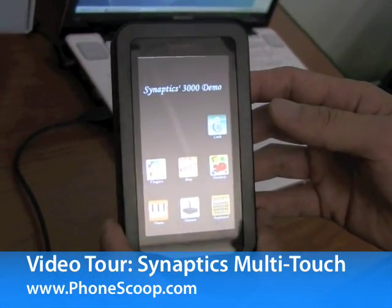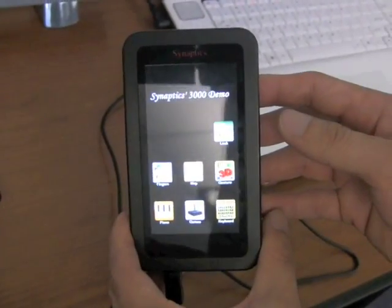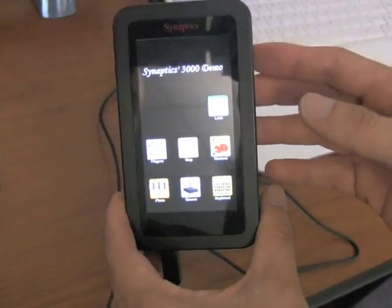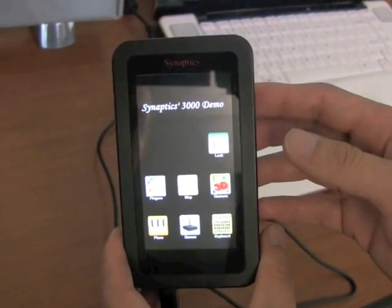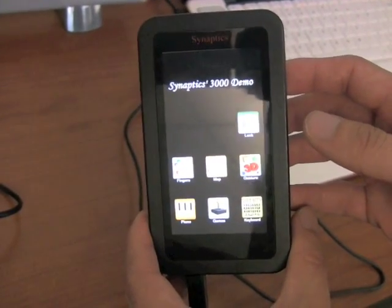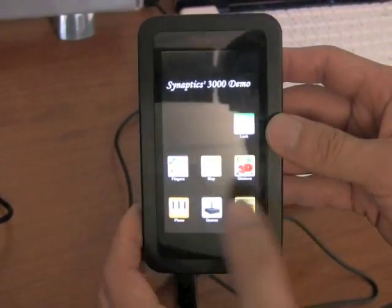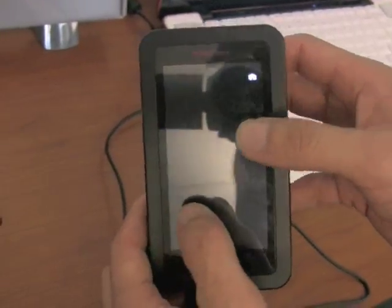This is the Synaptics 3000 series sensor demonstrator. The sensor is actually on top of an OLED display, giving you an idea of the optical quality of the touch sensor — it looks like there's no touch system involved at all.